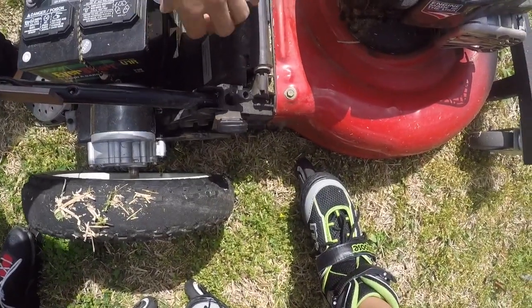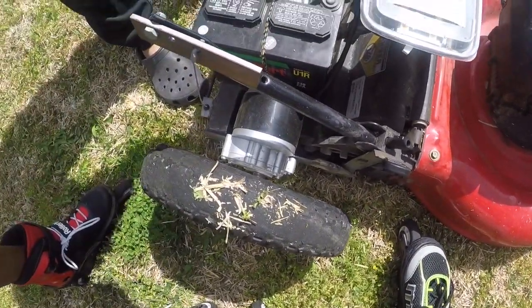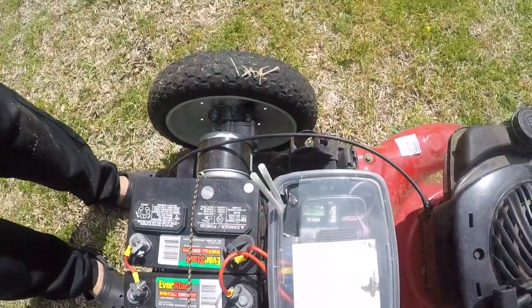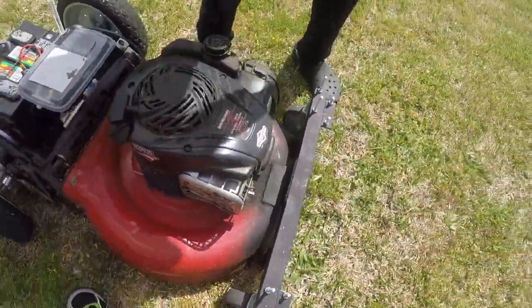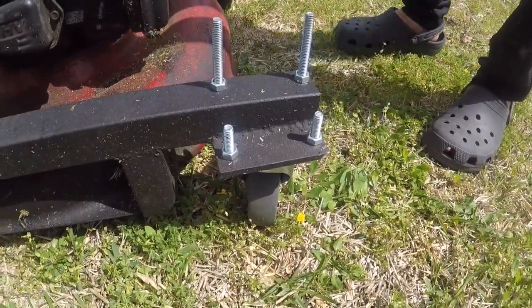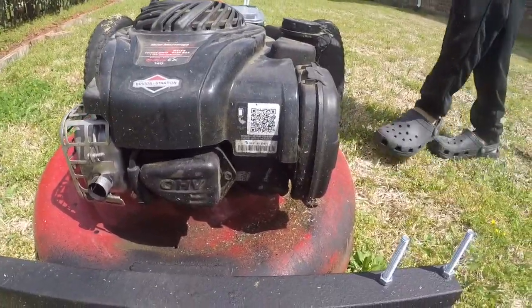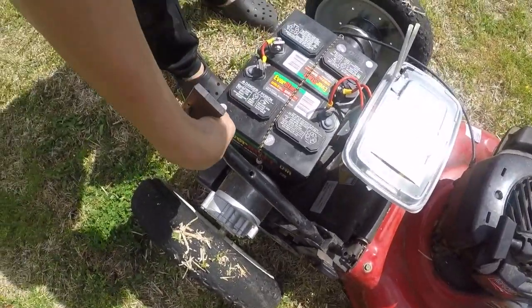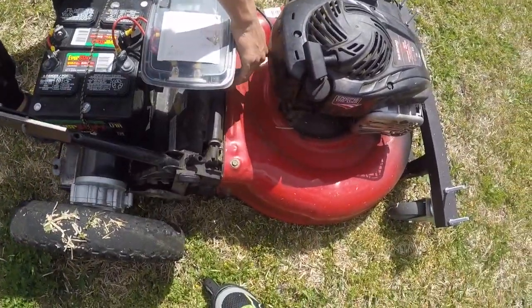These are motors for wheelchairs — you know, the ones people who can't walk use on electric wheelchairs. The front I just found some caster wheels and screwed them on, it's not that complicated. The lawnmower itself I didn't change much except for this part where I can hold the gas while I start it.